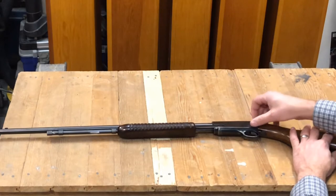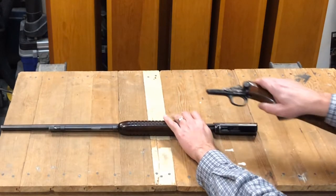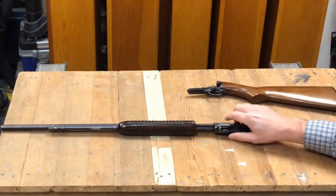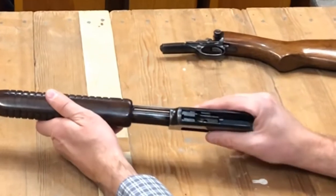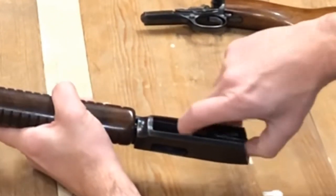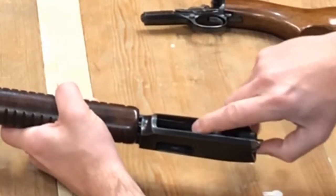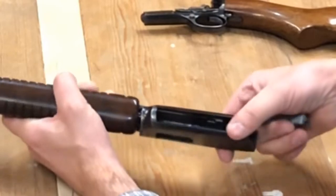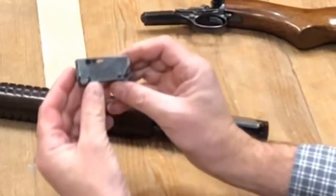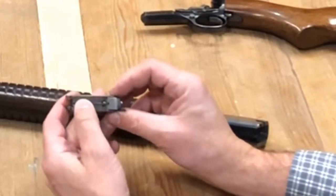The takedown stock has a captive screw — just undo that and the trigger assembly and stock come off. Inside we have our bolt. Takes a little bit of finagling — pull that back and slide it straight back out. Then you have the bolt with the firing pin up top.